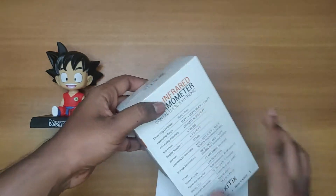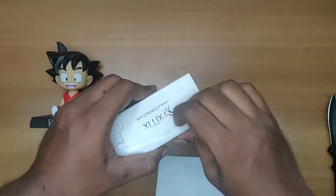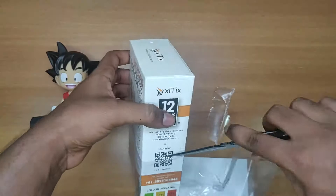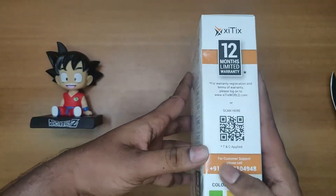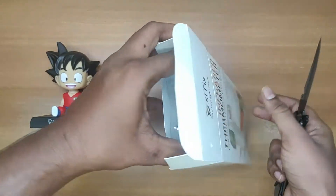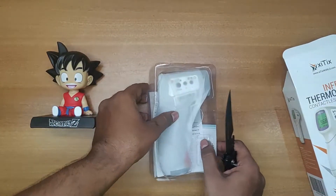So let me see what's inside. Here we got the infrared thermometer.